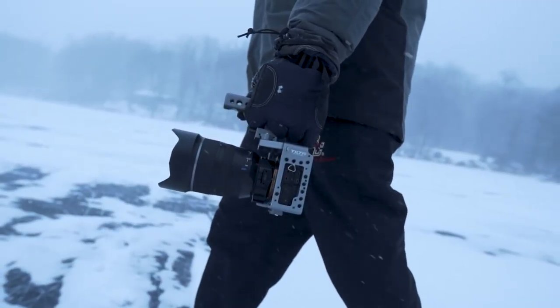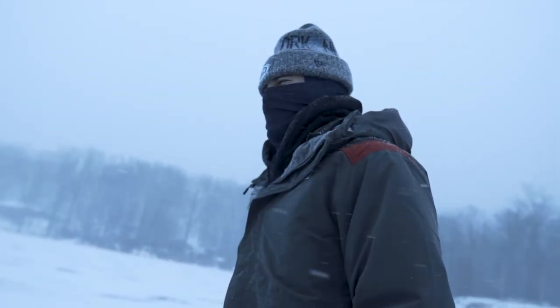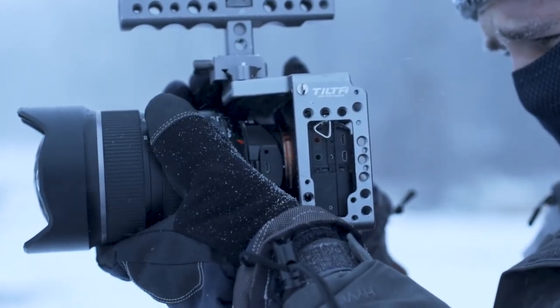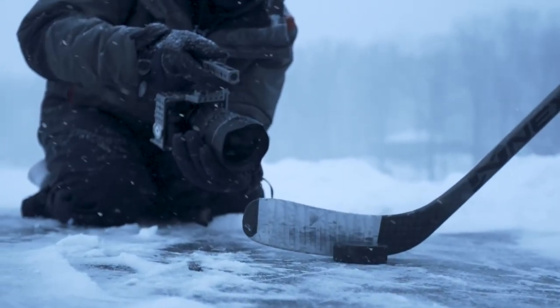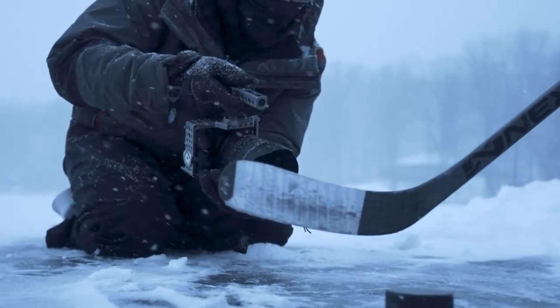My work takes me to all different types of environments, whether it's in the blistering heat or the middle of a snowstorm. I don't want to worry about my equipment. Capturing high-quality images is a must, but having a setup that can withstand the elements is just as important. If I have to take time away from the viewfinder to adjust my lens, I could be missing a moment that will never happen the same way again.